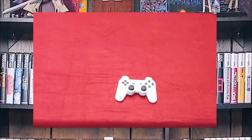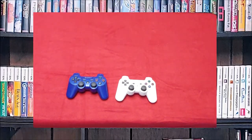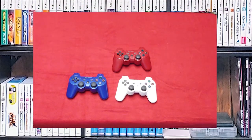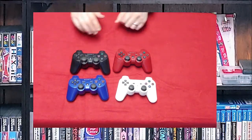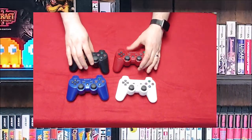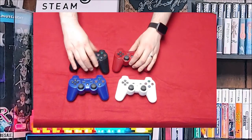Next we're going to go over some DualShock 3s and I've got a few of them. These are the colors that I have: red, blue, white, and black. I actually prefer the white one quite a bit and the blue one for some reason.